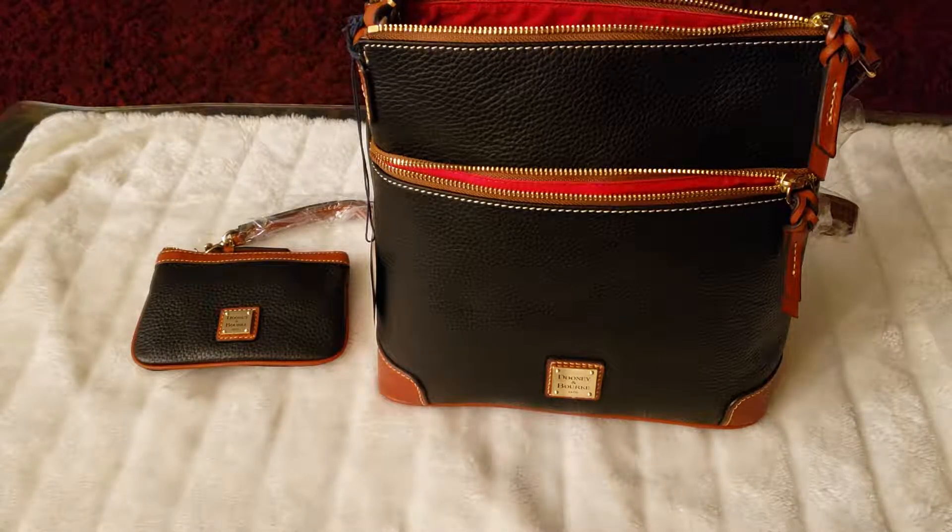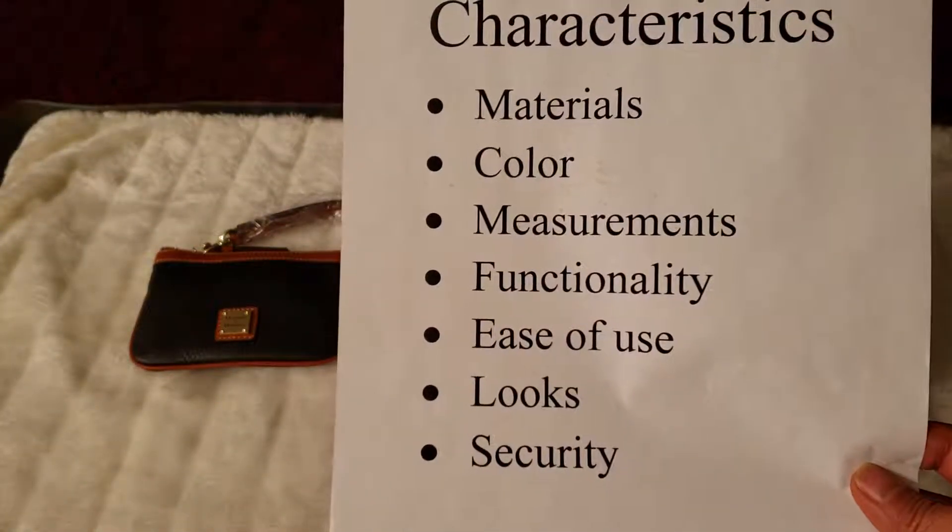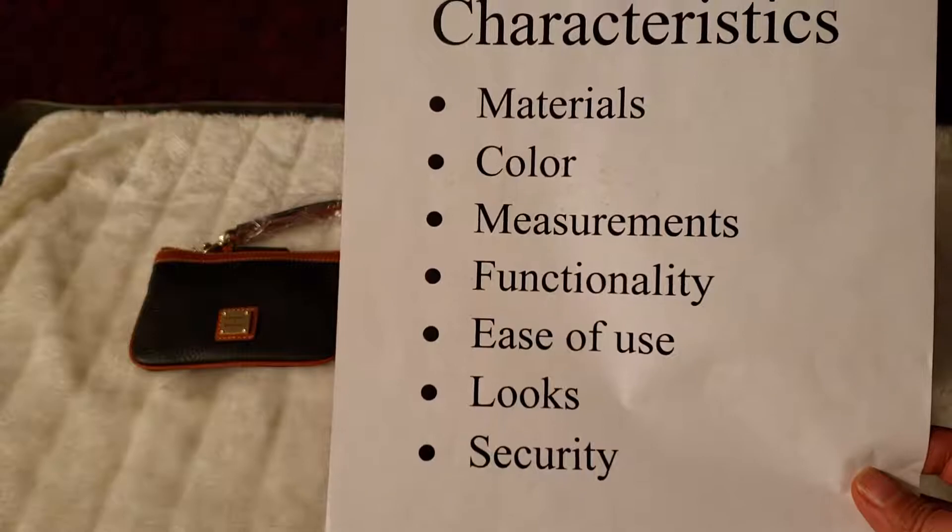Here are the characteristics I look for: materials, color, measurements, functionality, ease of use, looks, and security.